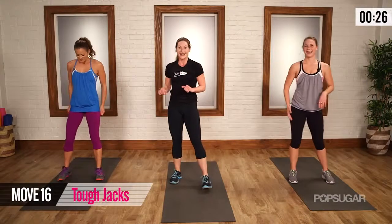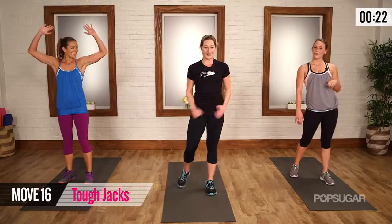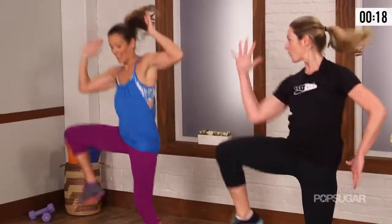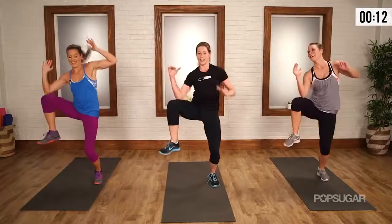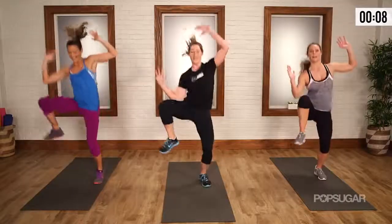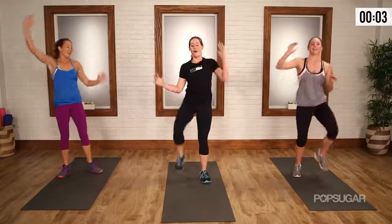You sweating a little? Good. Last one — finish it guys. Right knee, left, right, left, right, left, right, left, push. Let's give it just a little bit of charge — ten seconds, pick it up. Oh yeah, push, push. Four, three, two, and one.